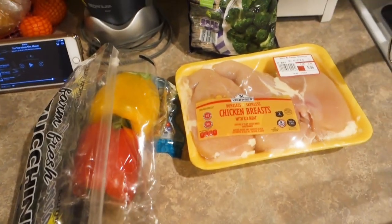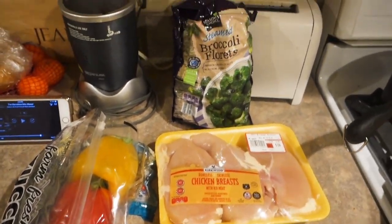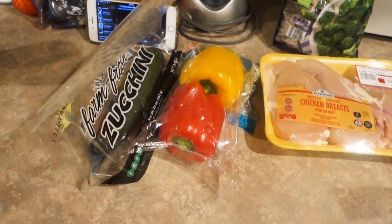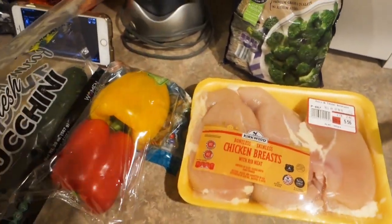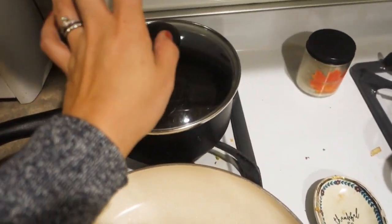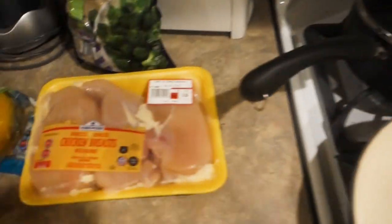I have nine points left for dinner. I have a bunch of veggies that I just need to cook, so I'm going to make chicken with veggies and mix it with pasta. I'm making gluten-free pasta for myself and regular pasta - don't mind my dirty stove, it needs to be cleaned.